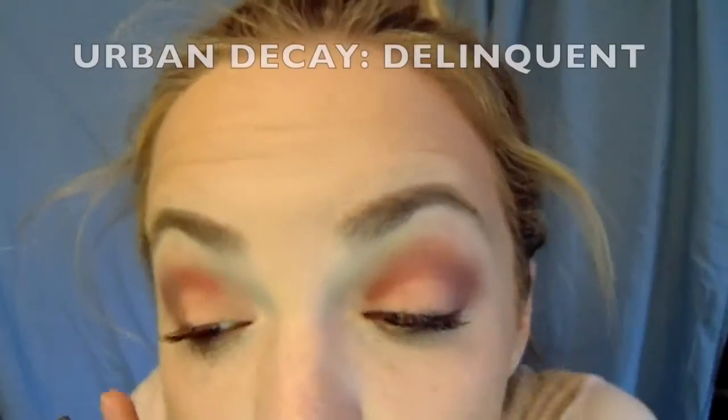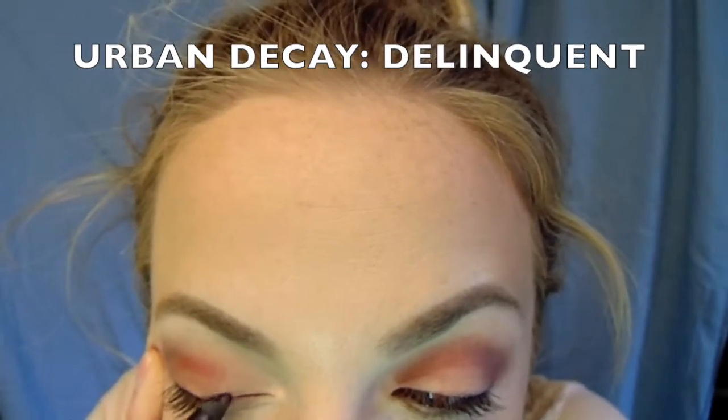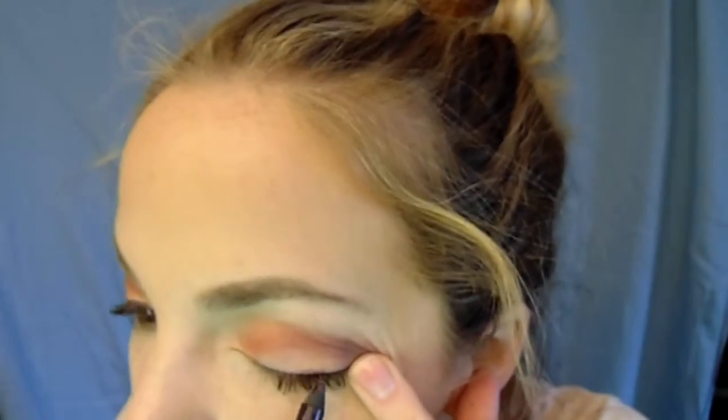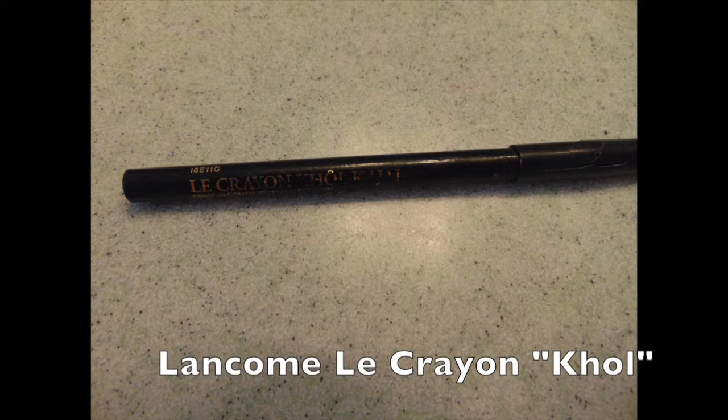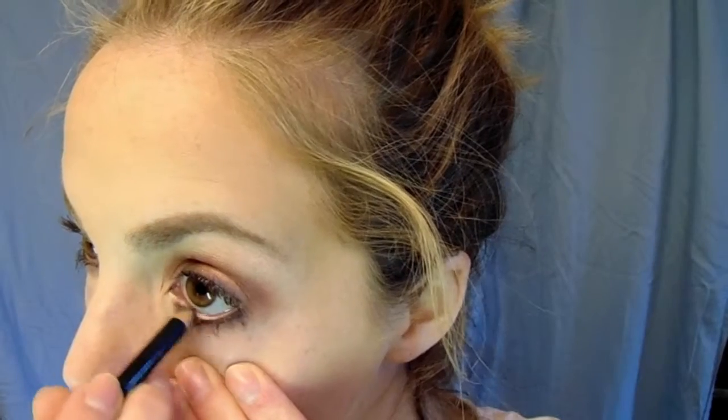I put Aura on my brow bone and in my tear ducts. Then I'm taking Urban Decay's Delinquent eyeliner and lining my top line with this color. I also have a Lancôme Le Crayon in Coal — it's a really good black eyeliner that goes on like liquid. I'm using this to line my bottom waterline and then my top waterline as well, which fills in the spaces between your eyelashes and automatically makes them look fuller.